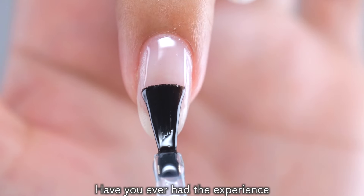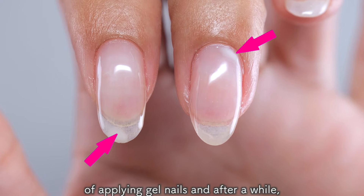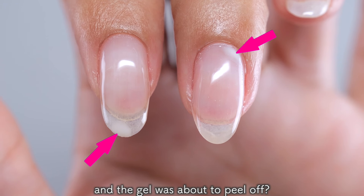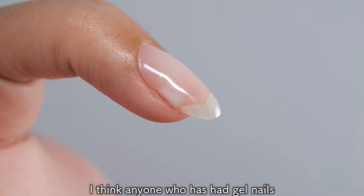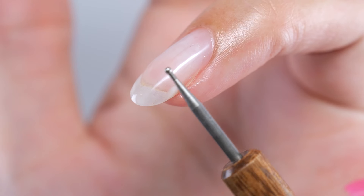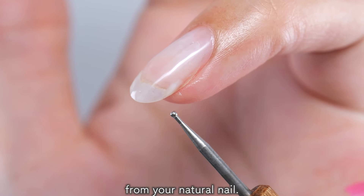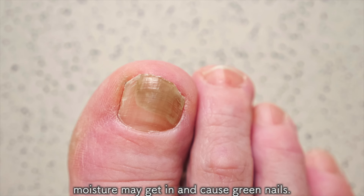Have you ever had the experience of applying gel nails and after a while the base or tip of your nails turned white and the gel was about to peel off? I think anyone who has had gel nails has experienced this once or twice. This whitish part is where the gel has peeled off from your natural nail.